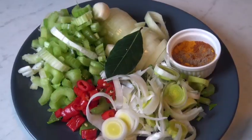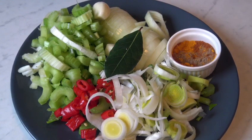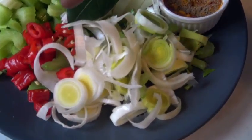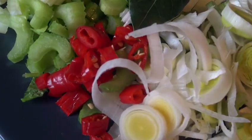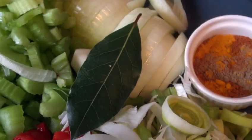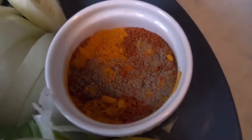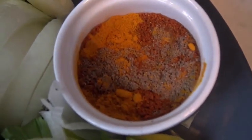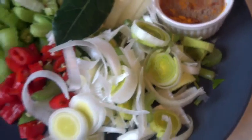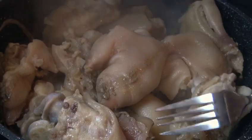For chili pork trotters, the ingredients are a leek, chilies, celery, two garlic cloves, one onion. My spices are turmeric, coriander, and cayenne pepper. I will show you guys how to work with these.